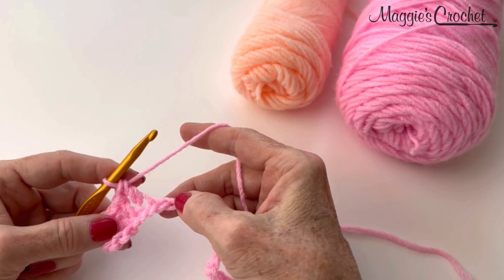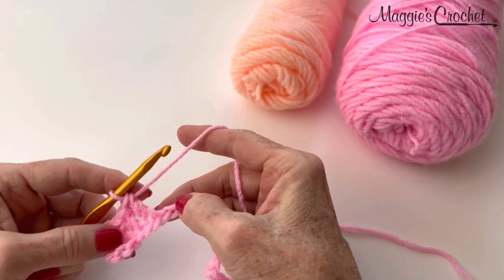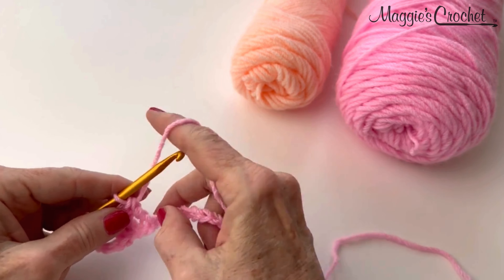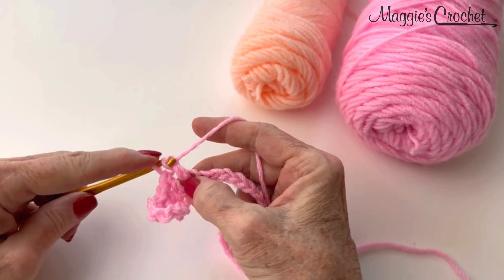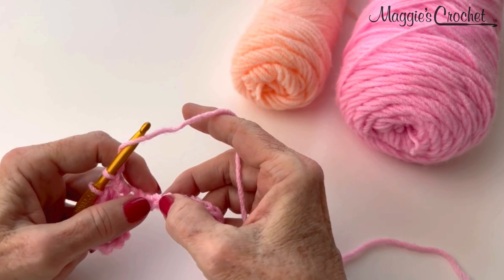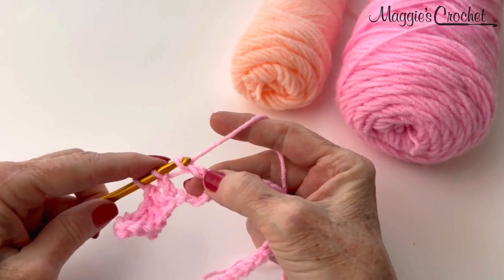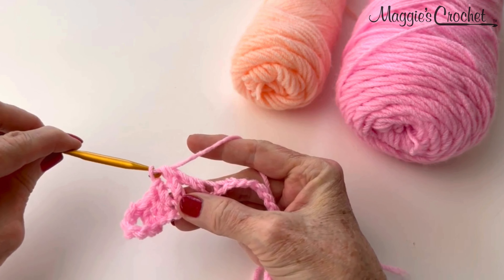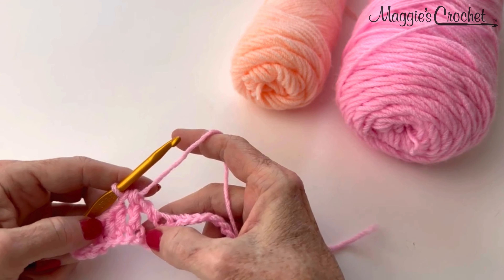Now it says keeping last loop of each stitch unhooked: double crochet in next chain, skip 3 chain, and double crochet in next chain. Then we will yarn over and draw through all 3 loops left on the hook. To do that, we work a double crochet but leave 1 loop on the hook. Then skip 3 chains and work another double crochet leaving the last loop. Now I have 3 loops on my hook, yarn over and draw through all 3 loops. The only time you do this type of cluster stitch is on row 1.